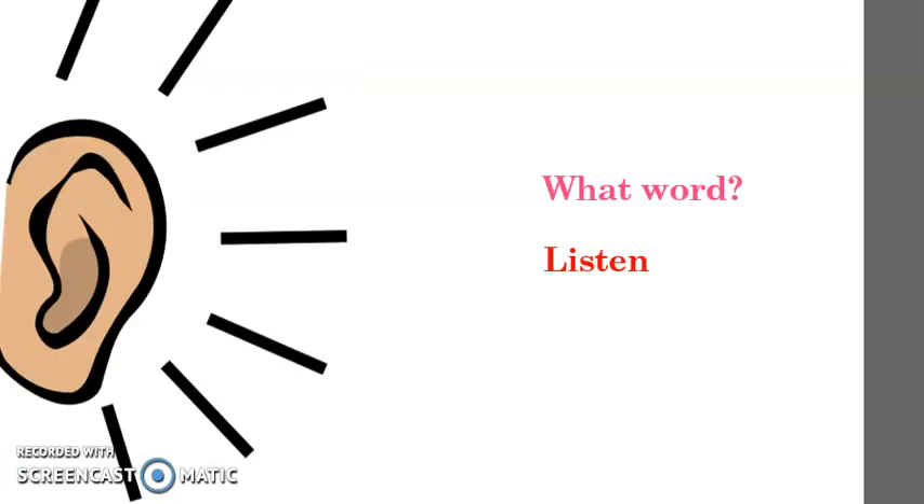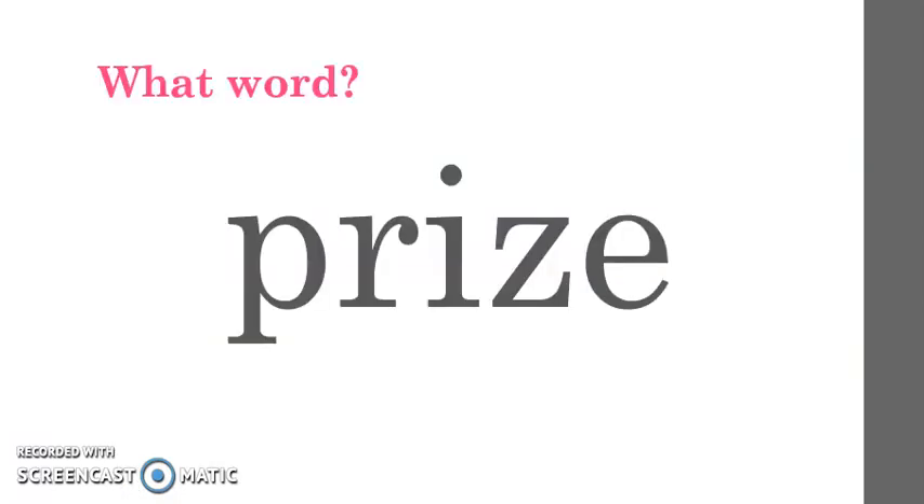Listen to the next one. P-R-I-Z. P-R-I-Z. What word? P-R-I-Z. Very good.